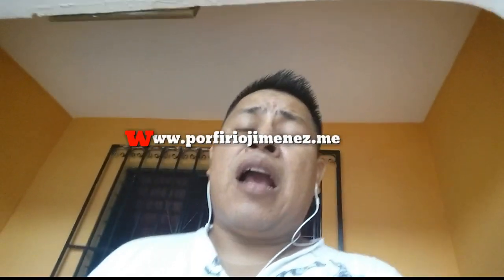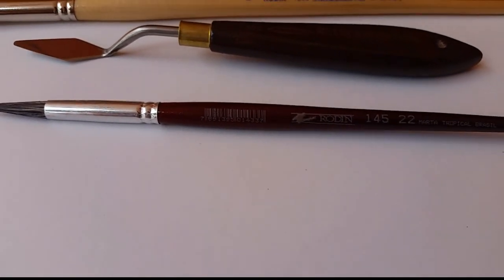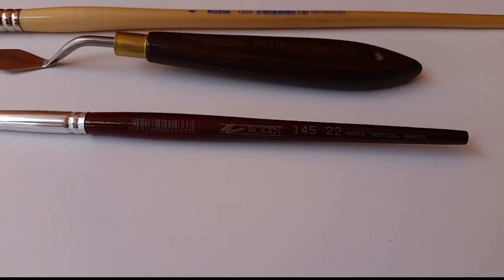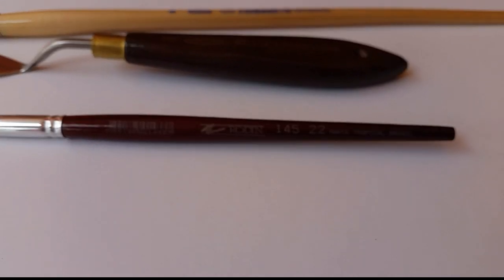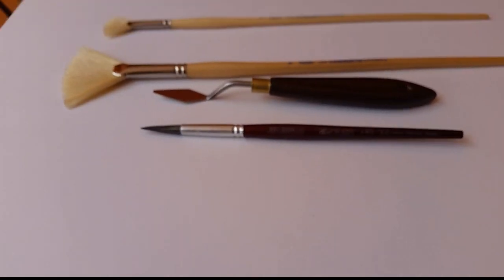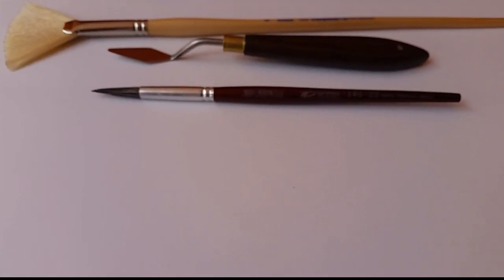People always ask me about what kinds of brushes I use. Now I'm going to show you my brushes and also how to clean and keep your brushes clean. The only one I need to paint is brand Rodin, model 145, size number 22. The hair is tropical sable — that's the hair of this brush.